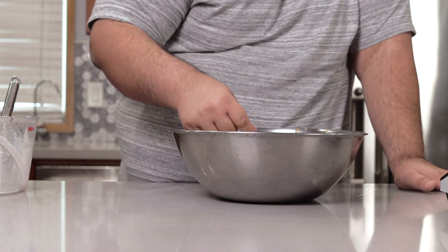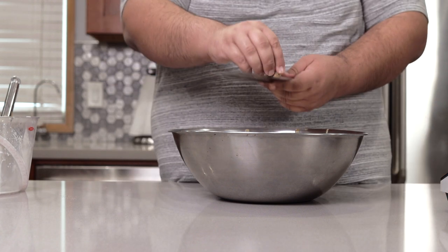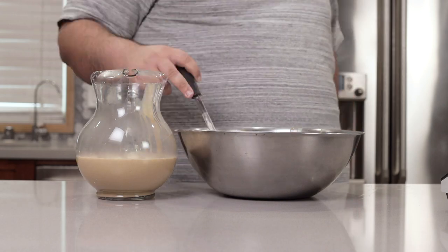Let's give this a nice taste test. This is going to need a little bit more nutmeg. And finally, ladle our eggnog into a pitcher. Pour some in a cup, add a little brandy, and have yourself a merry little Christmas.